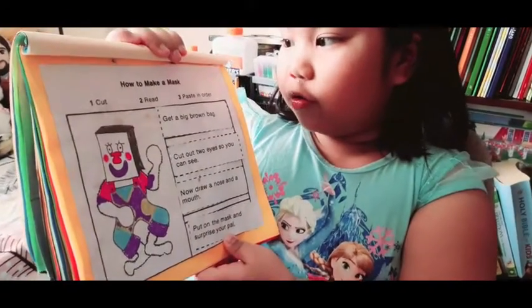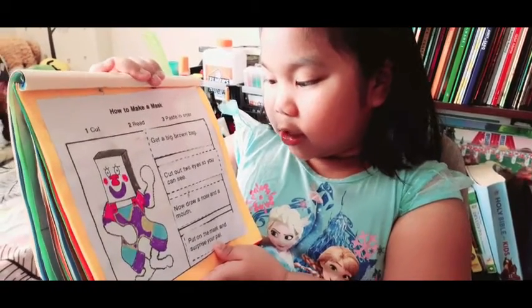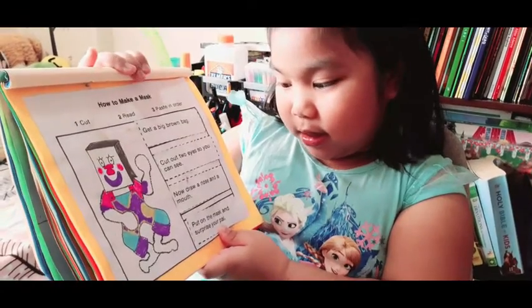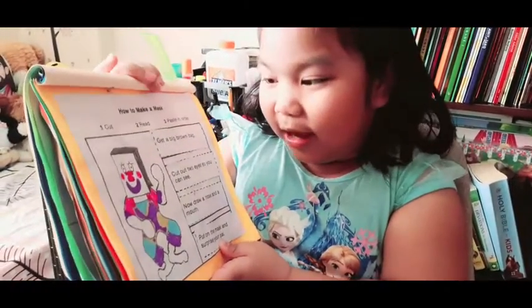How to make a mask. First, get a big brown bag. Cut out two eyes so you can see. Now draw a nose and a mouth. The bear is disguising itself.